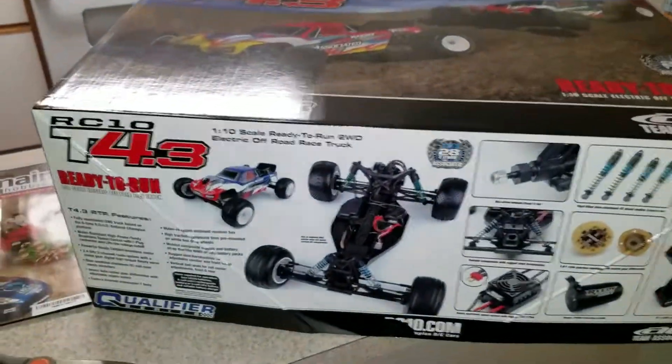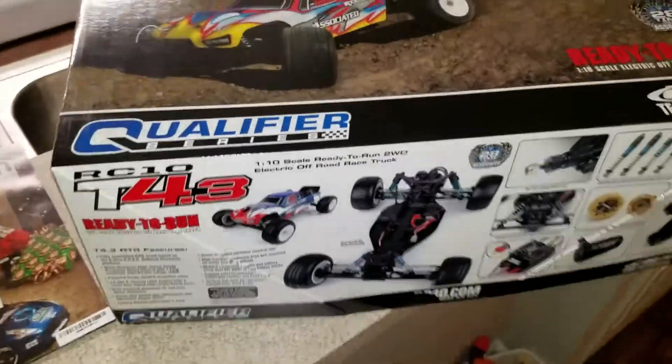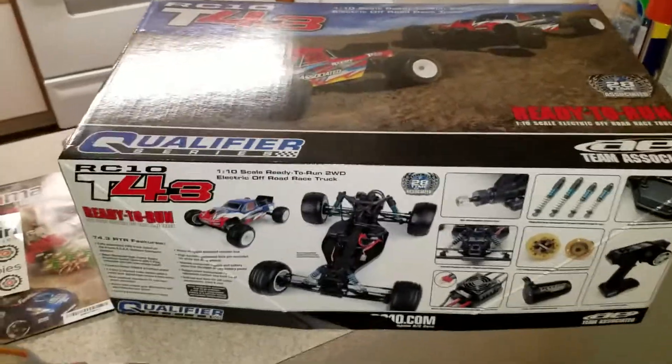What's up YouTube? Just got the T4.3 ready to run. Just came today — I got the red one. This is what it comes with. That's the box.